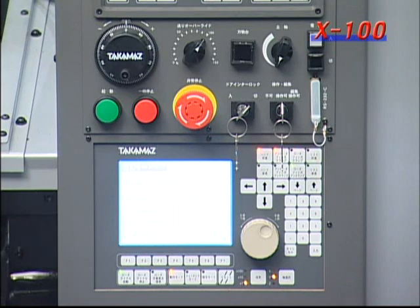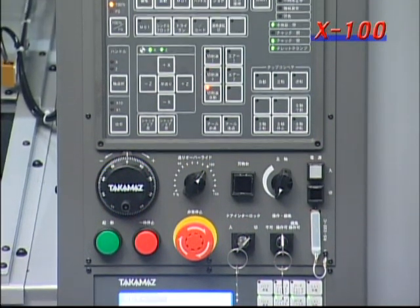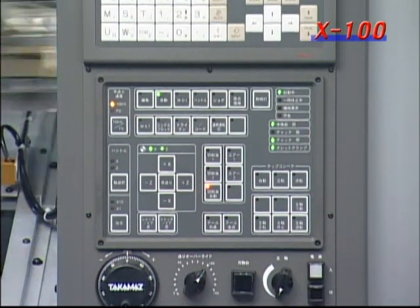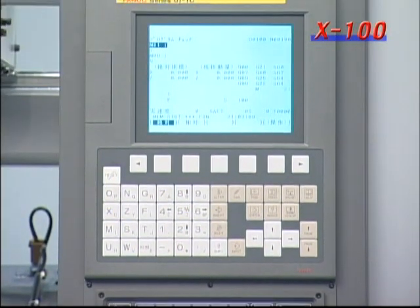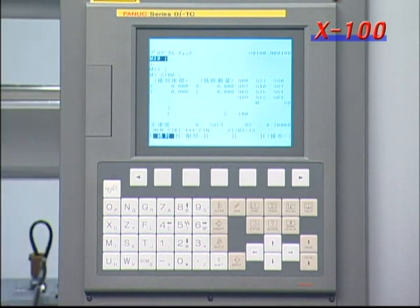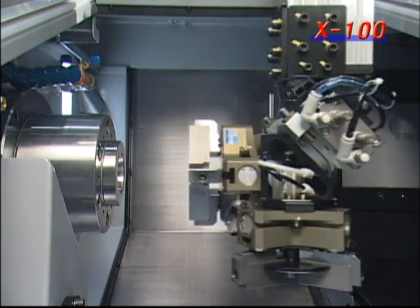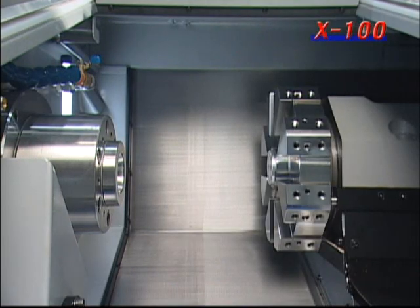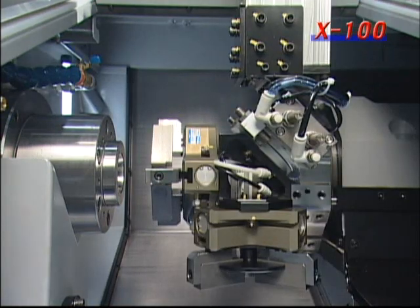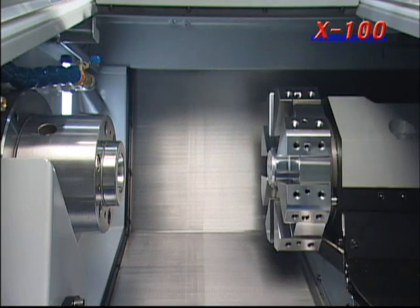Equipped with the latest control unit, and with once-optional functions that have been made standard, this machine is easy to work with. In addition, because the placement of the operation switches is based on ergonomics, it has improved operability. An 8-station turret that takes only 0.2 seconds for one turret rotation reduces idle time. Also, a 30% increase in spindle torque has made it possible for this lathe to handle a wide range of cutting requirements, from low-speed heavy cutting to high-speed light cutting.